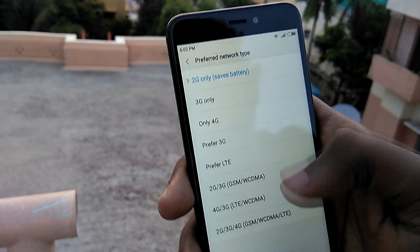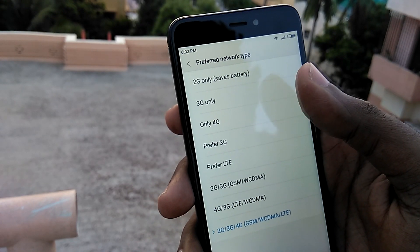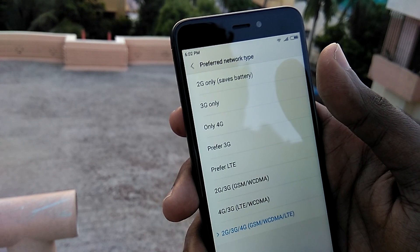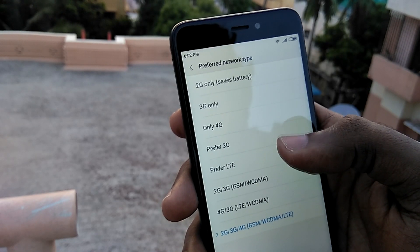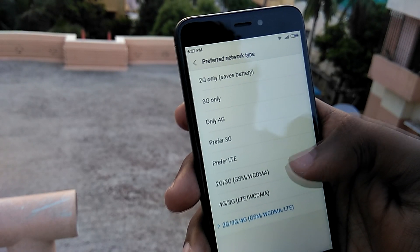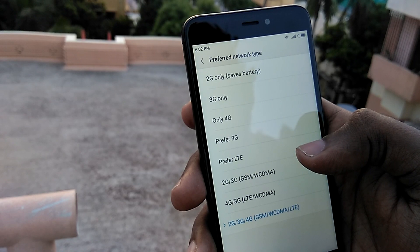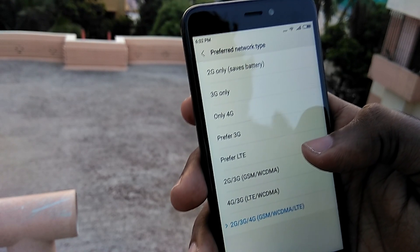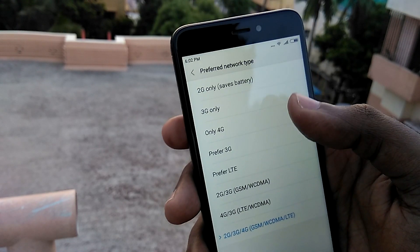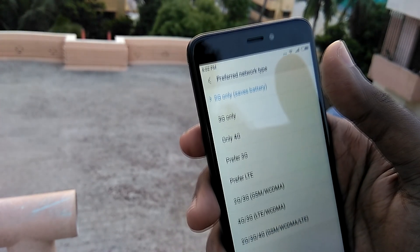Moving on to network settings, unlike regular MIUI, here you can choose from a number of network types — 2G only, 3G only, 4G only, or combinations like 2G/3G, WCDMA, or 4G. Depending on your network, you can choose whatever you want and you are not restricted to the default four preferred network types that come with the regular MIUI ROM.